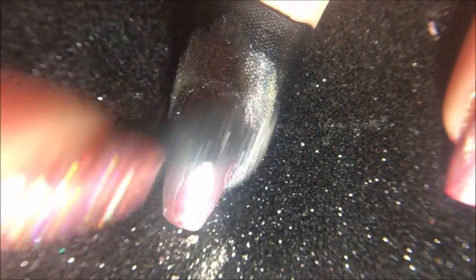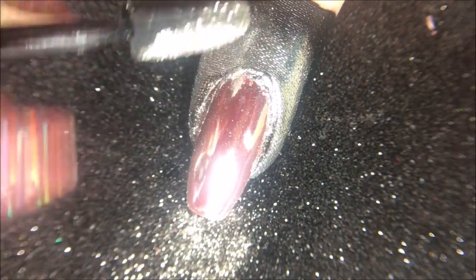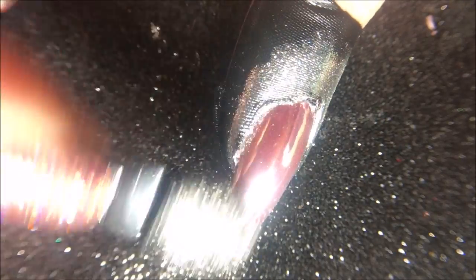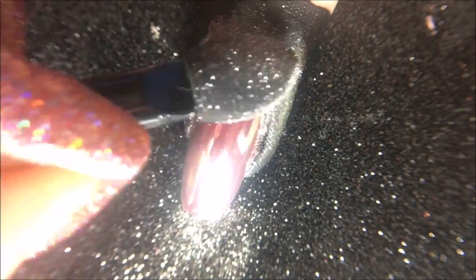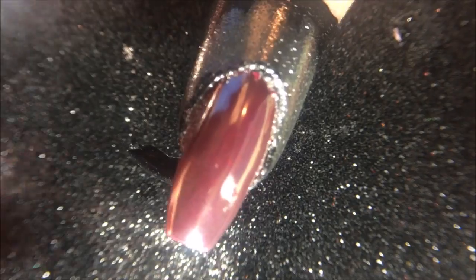I find adding a second layer of the chrome powder gives an extra shiny finish, and you want to keep buffing the powder onto the nail to smooth out as many of the particles as you can. You can flip over the sponge to smooth out those straggler pieces, or even use a clean finger. Lastly, I'm going with my finger to flatten out any remaining particles, then I'm going to remove the peel-off tape.